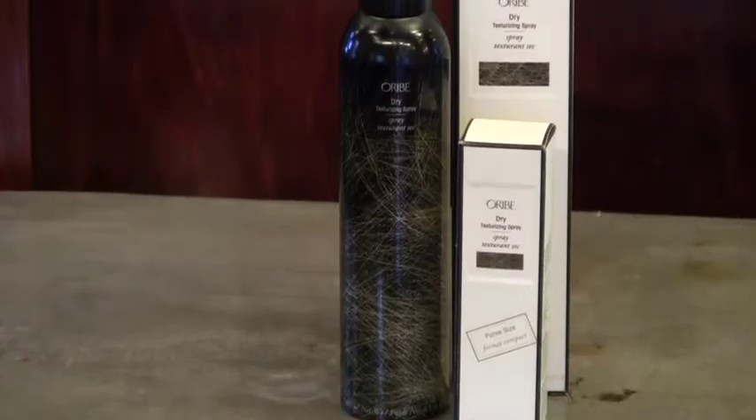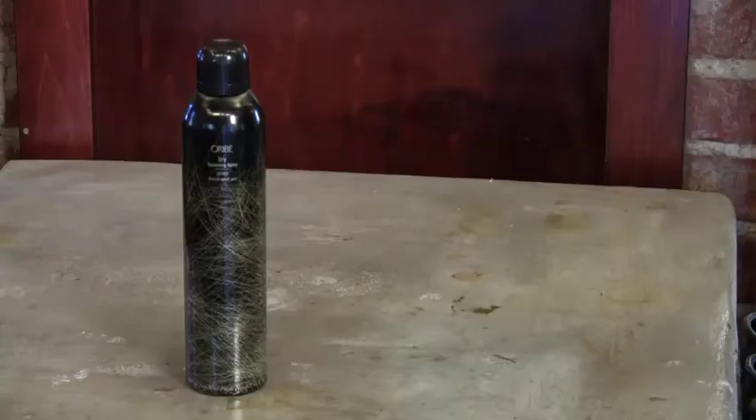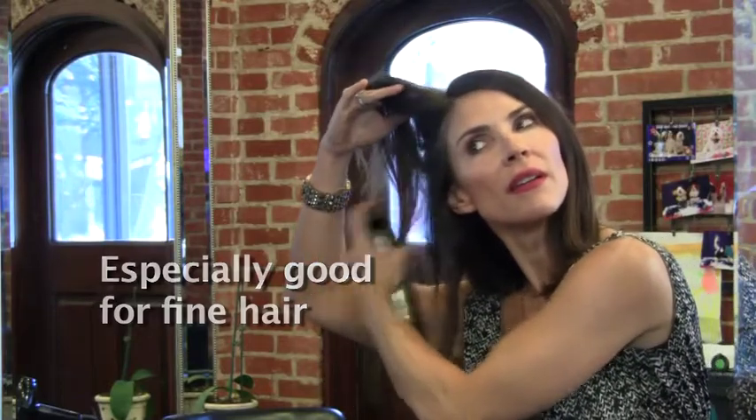We're going to start with Oribe's Dry Texturizing Spray, or as I like to call it, Black Magic. Oribe's texture spray is especially good for anyone with fine hair that has a tendency to fall flat.